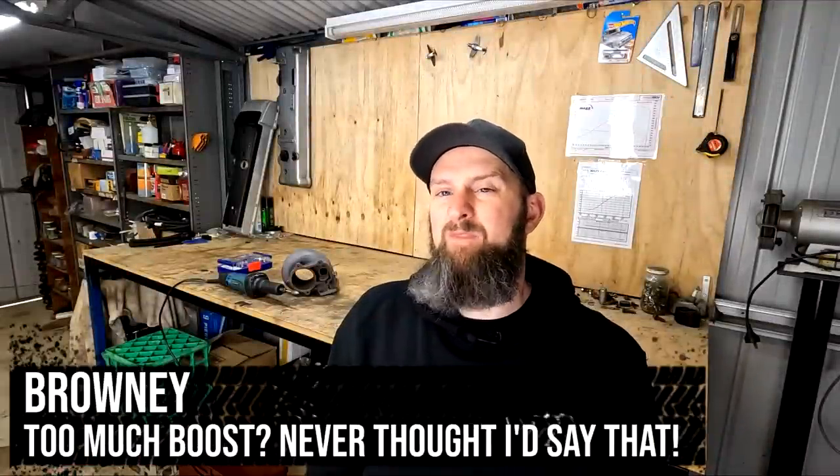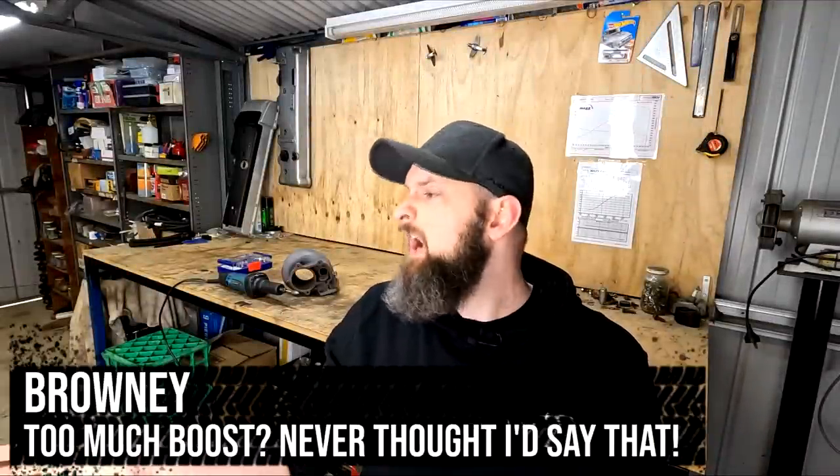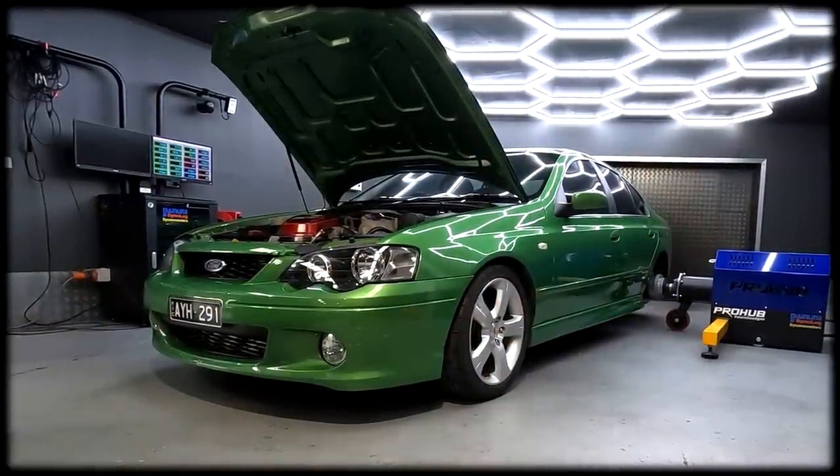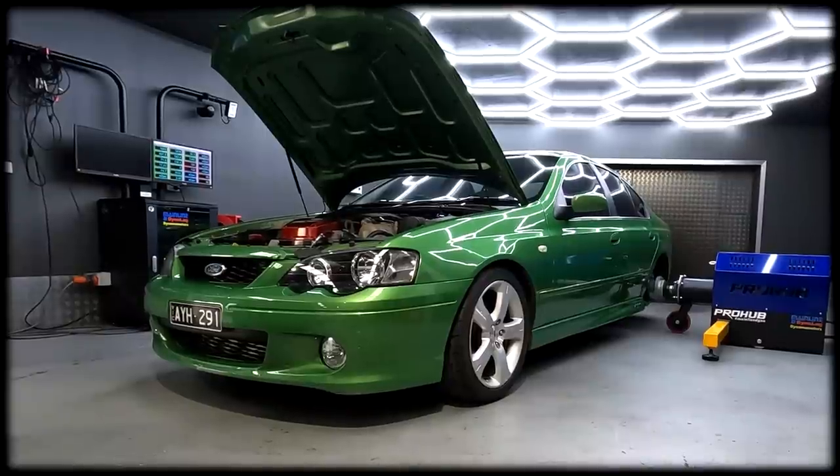Welcome back into Brownie's Garage. For anyone new to the channel, the car I'll be working on today is my BA Falcon that we've just finished a NA plus turbo conversion on using mostly factory parts. Those factory parts include a Garrett 3576 turbo from an FG, which for the purpose of this video is the same as any factory Falcon turbo. It's on a standard manifold, standard dump pipe, cat, XR6 turbo exhaust — all standard.